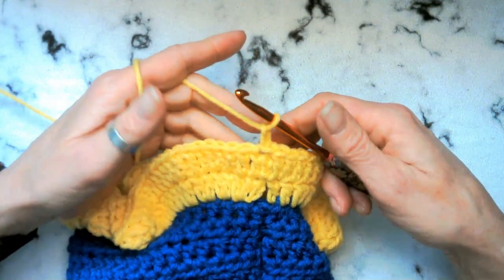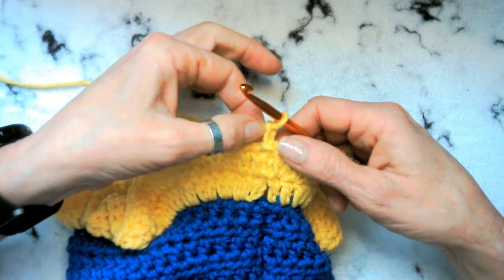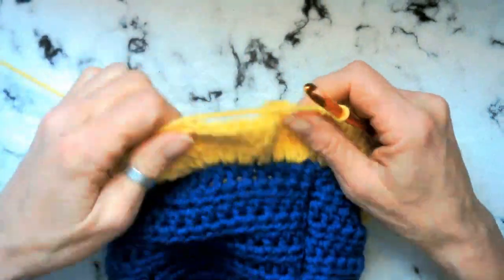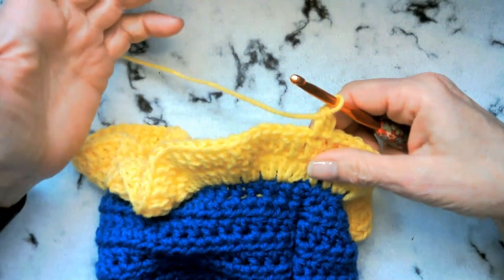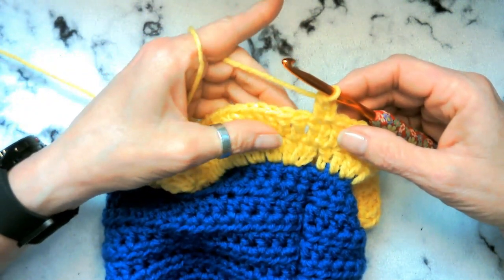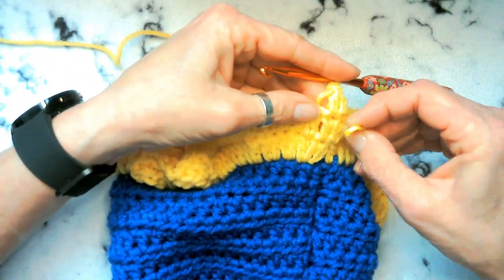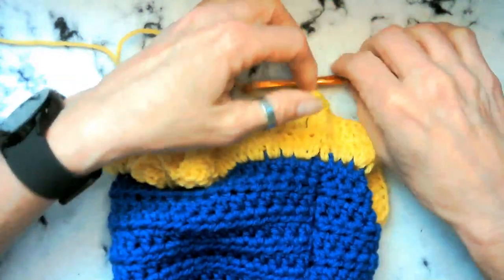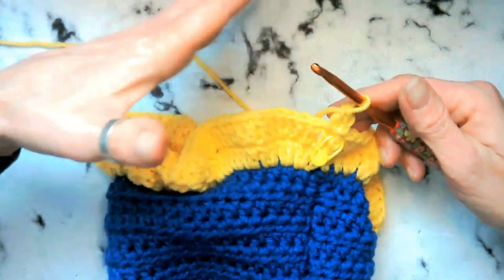What we're going to do now is 11 rounds of double crochets all the way around. You're going to attach the same way with a slip stitch, chain two, and double crochet back into that same stitch. I do suggest that you go ahead and put a stitch marker in the first stitch so you know where round one of the 11 starts, and that way you don't really have to count as you go.